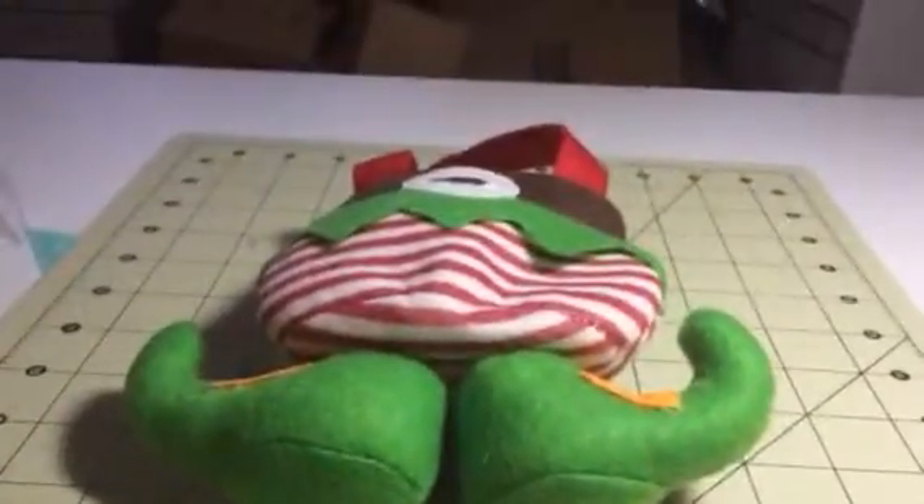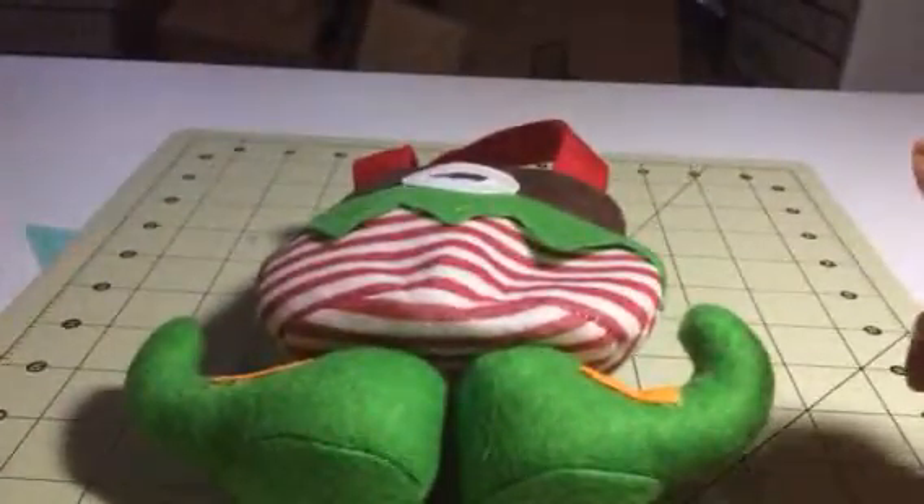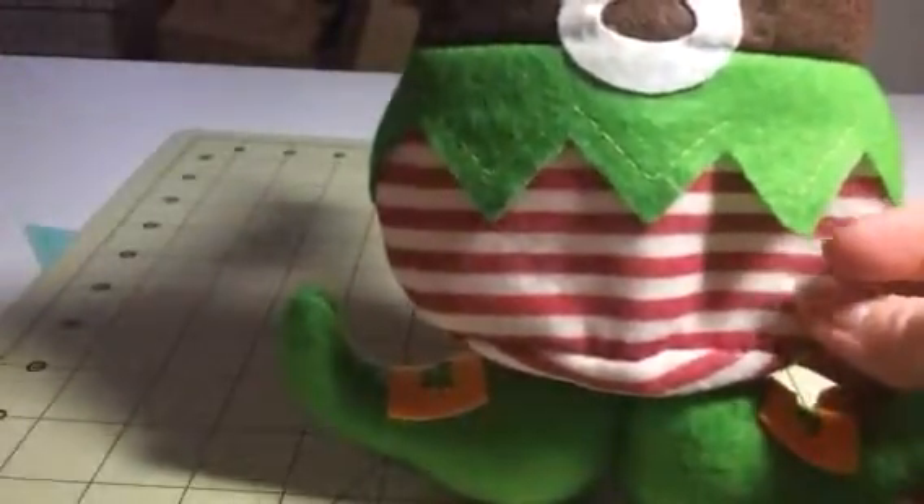Hey everybody, this is Bethany from Suisse Diva. Today I am reviewing this great little fairy elf gift bag. This is from Leeho. This is adorable. I love this thing.